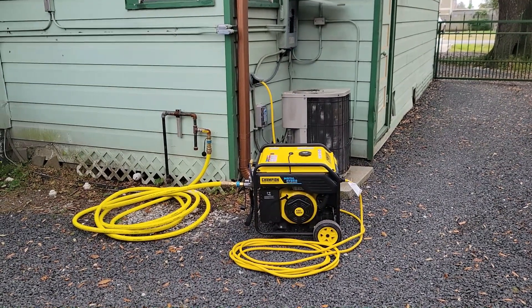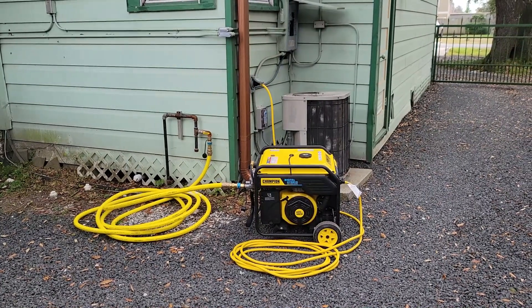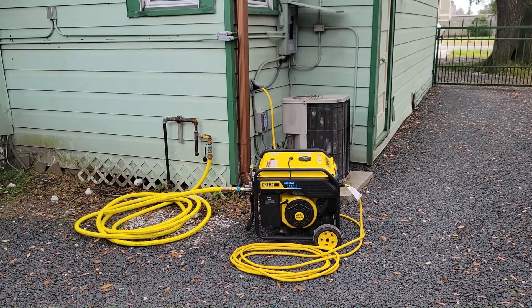Hello YouTube. What you're looking at in this one shot is several things working together to power my house when the Texas power grid goes down next time.